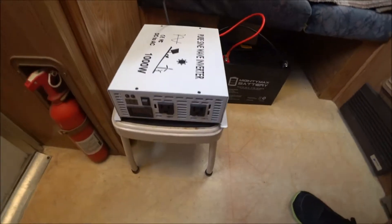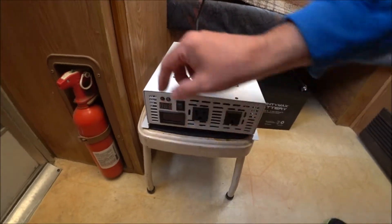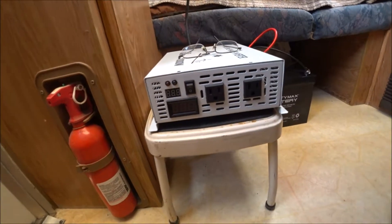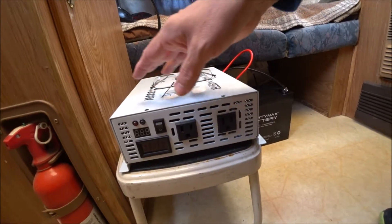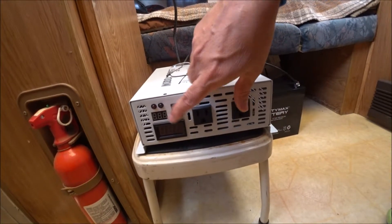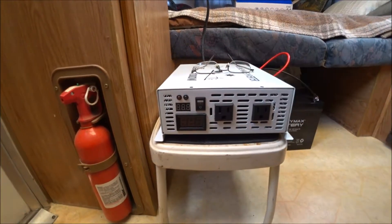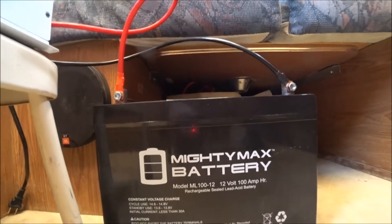It has two wall plugs, here's your on and off switch. It has a red warning light — if your battery is running low it'll come on, and also if there's too much power it'll warn you. This one here shows your DC volts coming from the battery and this is your AC volts going out.